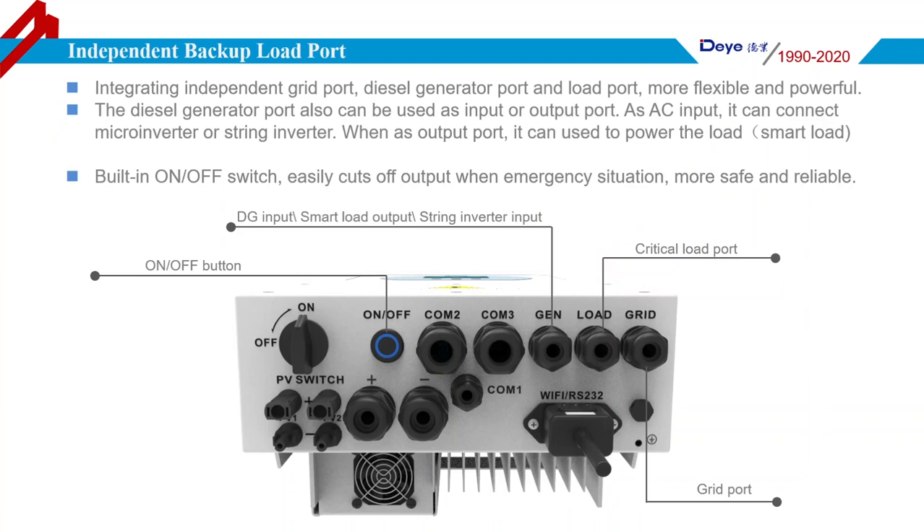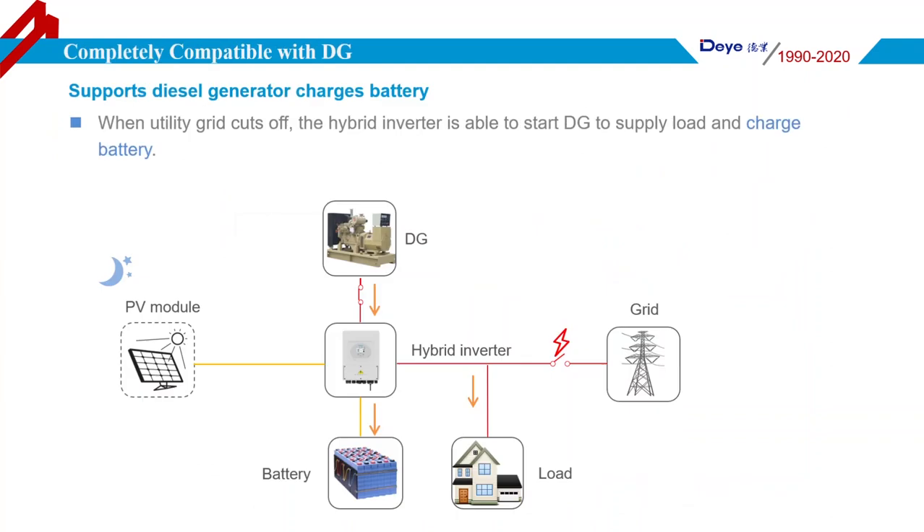The Deye Hybrid Inverter integrates an independent grid port, backup load port, and an AC generator port. The AC generator port can also be used as an input or output port. When used as AC input, it can connect a micro-inverter or string inverter. When used as output, it can power the load — we call this smart load. There is also an on/off switch on the body, making it very easy for the end user to turn the inverter on and off.